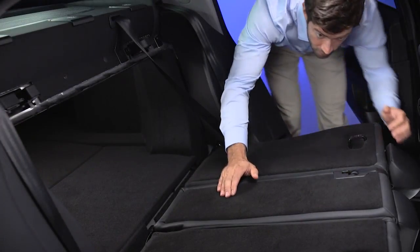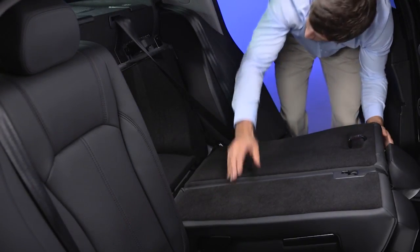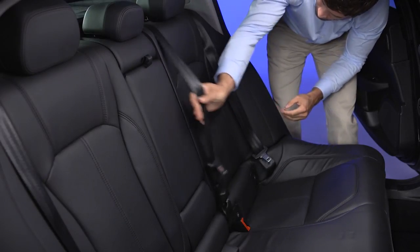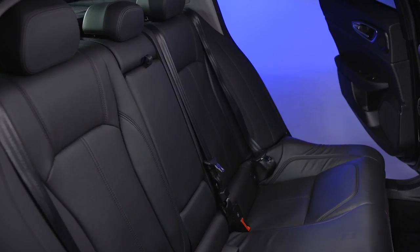To fold the seat back up again, move the seat belts to the side so they're extended and not twisted or trapped behind the backrests. Then lift the backrests and push until you hear the latch click on both attachment mechanisms.